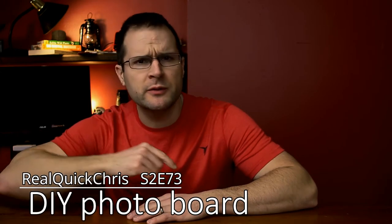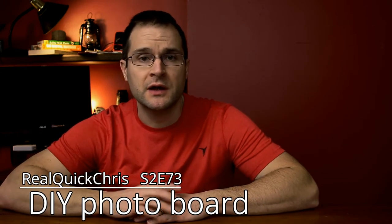Hey, welcome back. I'm Chris and today we're gonna make some DIY photo boards. Let's do this real quick.